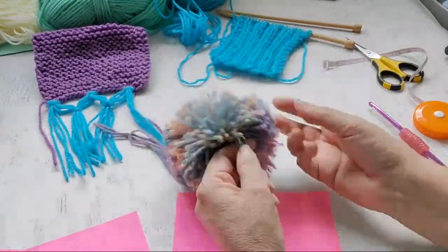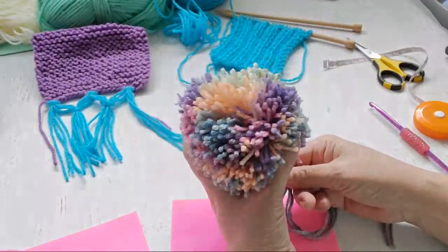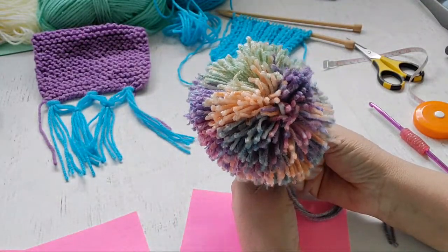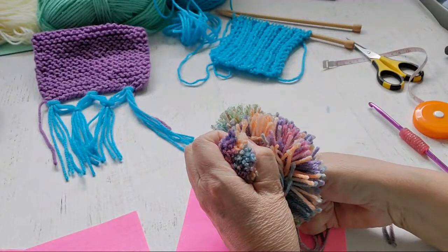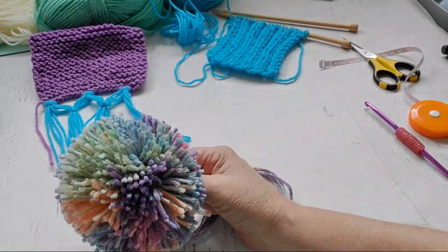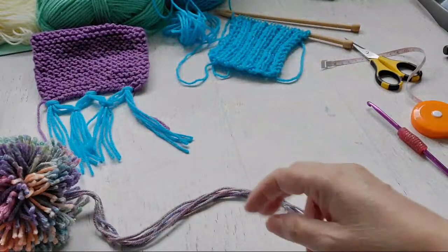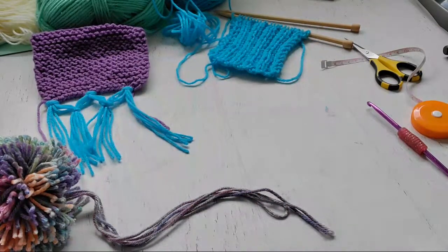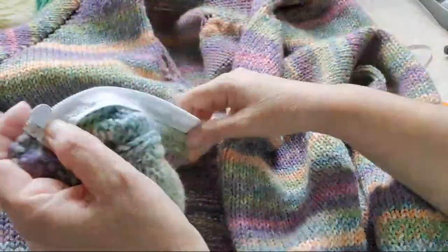I still haven't gotten really good at pom-poms. I thought about putting one on the tip of the hoodie for the sweater I made, but it's not tight enough. My friend makes them super tight and I have no idea how she does it — she said she'd make one for me. My pom-poms are kind of a fail, but I did finish the sweater.